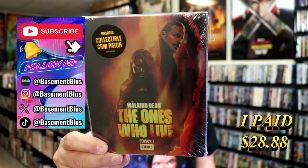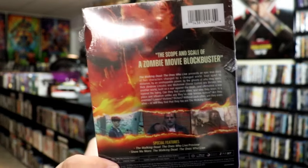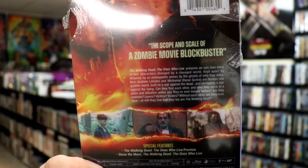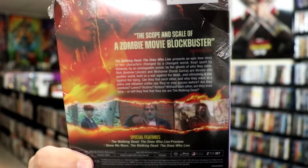Here's the front and here's the back. If you'd like to read up on it and check out these special features, you can go ahead and pause and do so. I'm going to go ahead and remove this from the wrapper and take a close look at this still book.